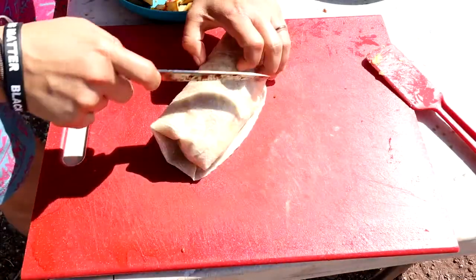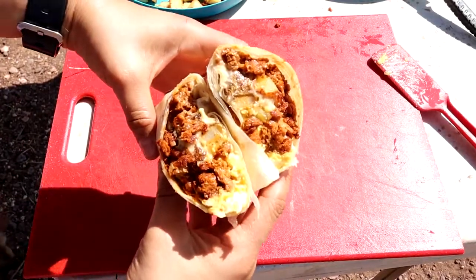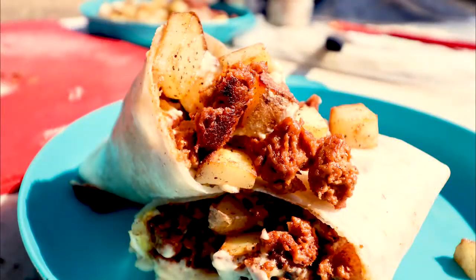All right, now let's cut into this bad boy and see what we have. Wow. Absolutely delicious. I have to tell you, the combination of the crispy potatoes and the queso were just phenomenal.